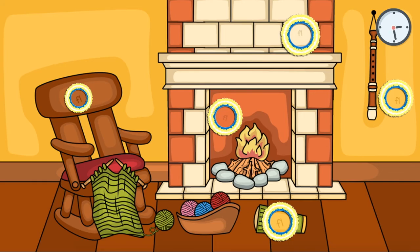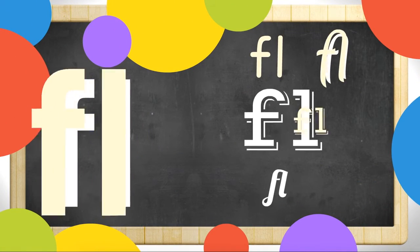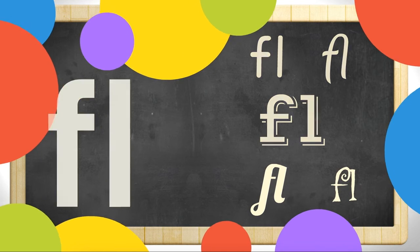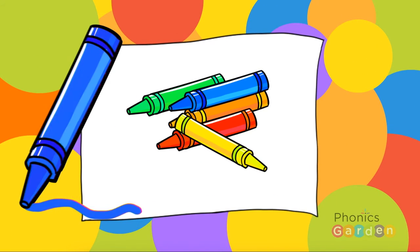Great job! Now you know your FL letter blends. It's time to get your paper and pencils and start practice writing your FL blends.